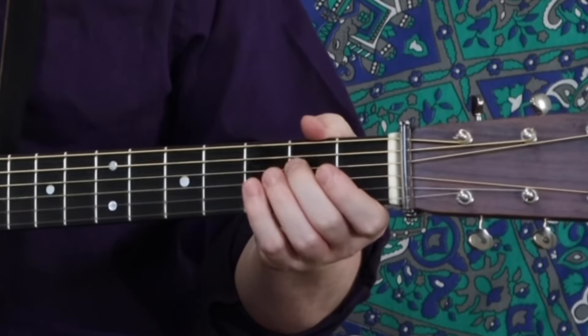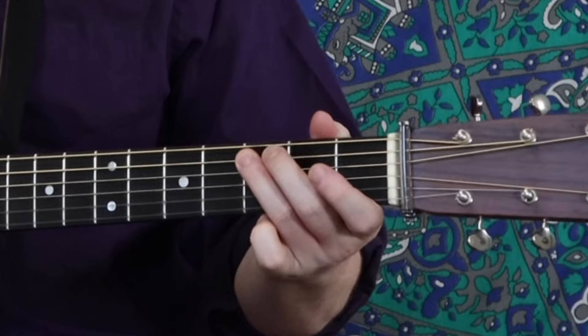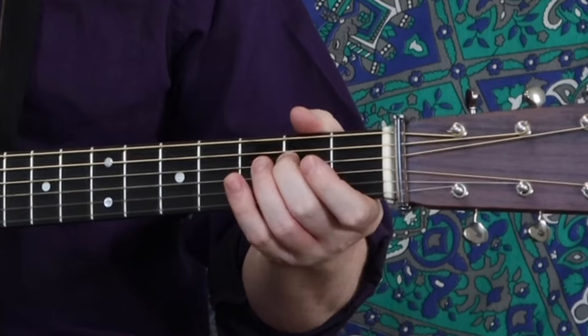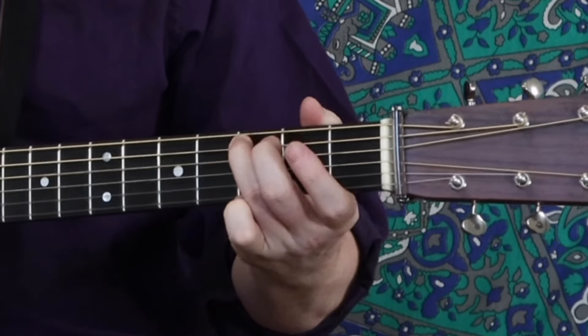So the notes we're playing are: E, E, G, E, D, C, B. Then it repeats: E, E, G, E, D, C — and optionally D, C — then B. I don't always like going back up to that D. I think maybe every once in a while it will make it sound cool, and sometimes maybe don't do that.